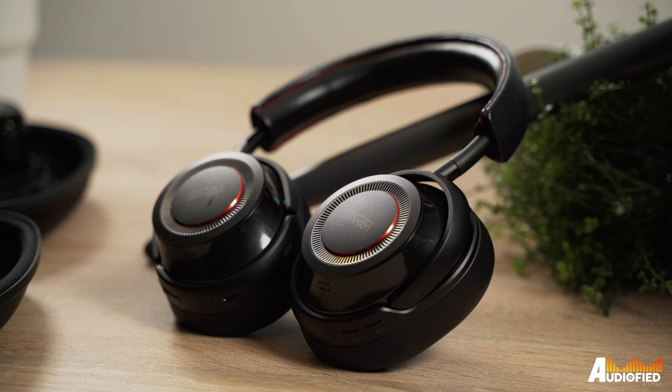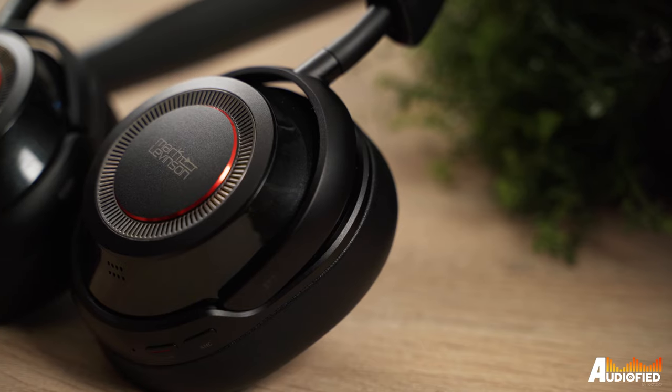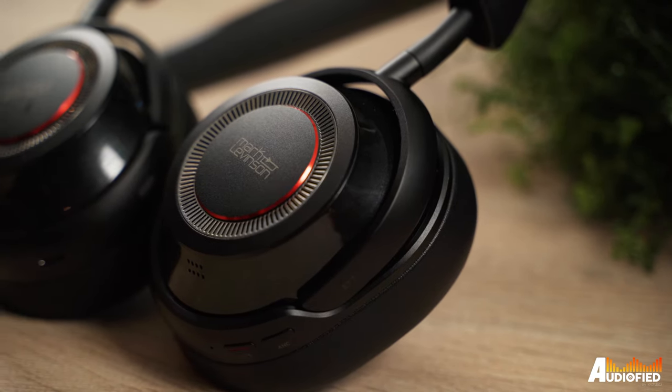Let's talk design first. These come in three colours: pearl black, ice pewter, and radiant red. We have the black with us today, which honestly is the most understated. I really do like the radiant red because I feel like it would go very well with the red stitching on the headband.